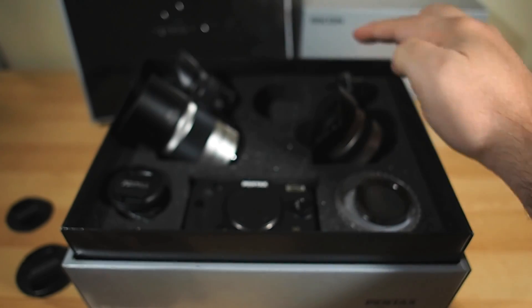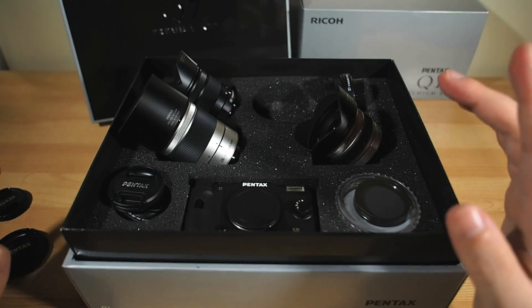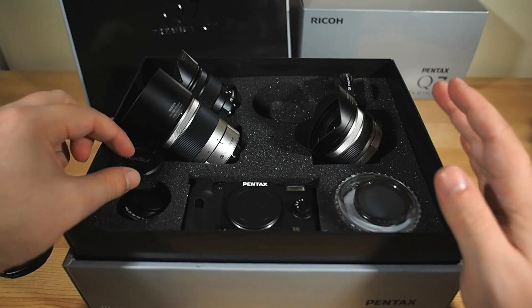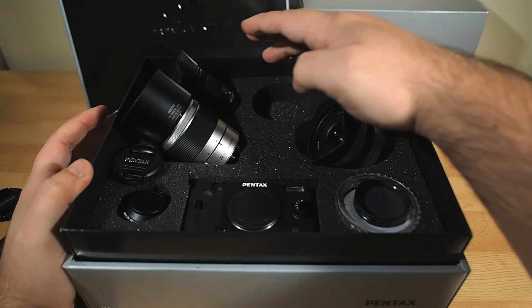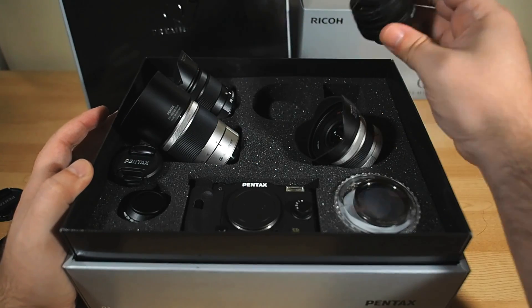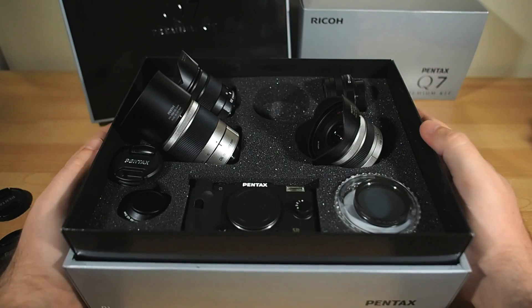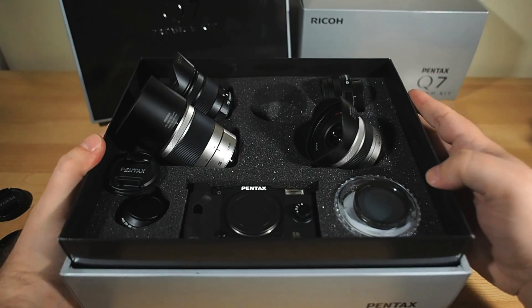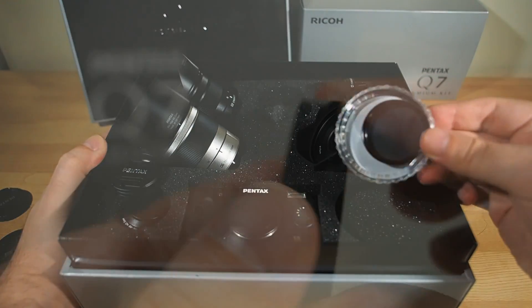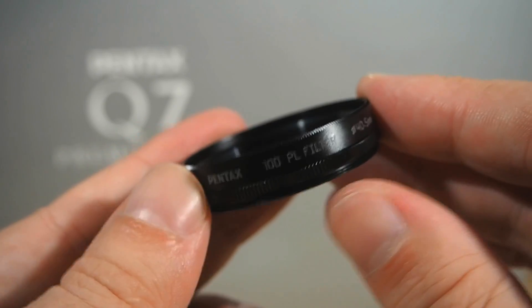All four of the included lenses have built-in neutral density filters and leaf shutters. Between the three zooms, you've got complete coverage all the way from ultra-wide 17mm right through to 209mm, plus the fast F1.9 40mm prime — an absolutely ideal selection of lenses for this camera. Down in the corner there's also a polarizing filter, which will fit the 01, 02, and 06 lenses, good for cutting through glare and getting more punch out of daylight images.